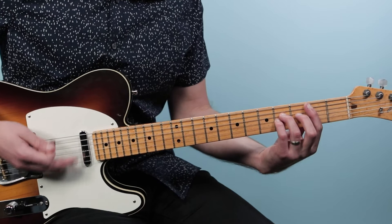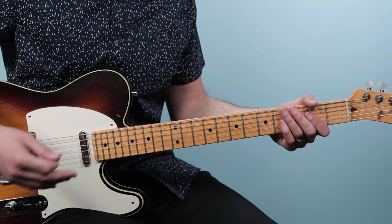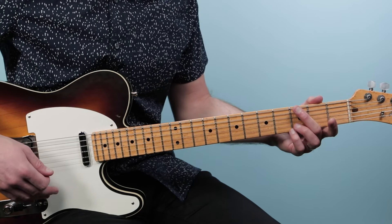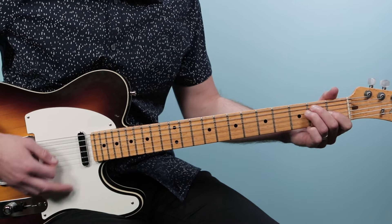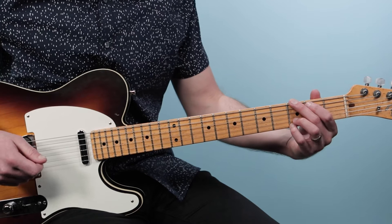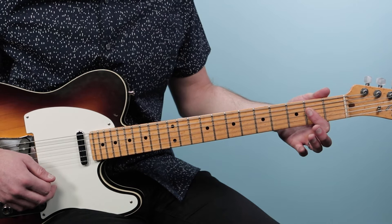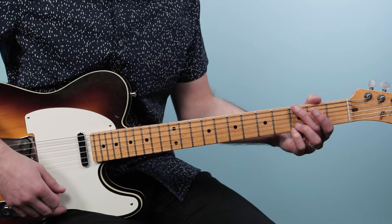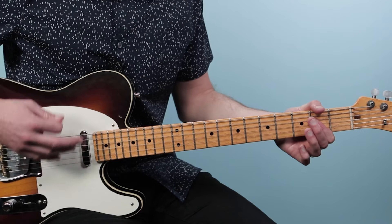After chorus two, we go to this instrumental bridge section. This changes keys — it's a really interesting twist. Normally we're in the key of E, but all of a sudden we play G to A. G isn't usually in the key of E, so it's a cool change. For the G chord I play an open G without the index finger, then go to A with one finger, and use the classic strumming pattern: down down up, up down up — the eighth note pattern — four times through.